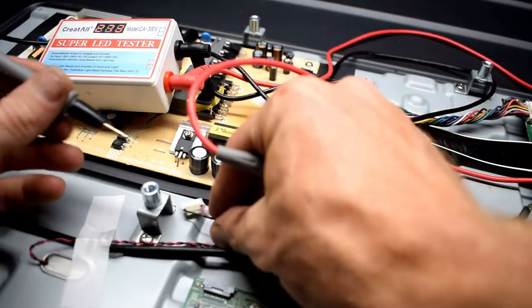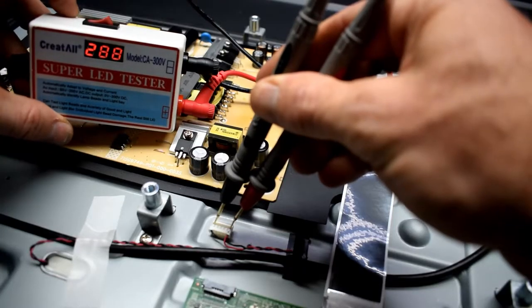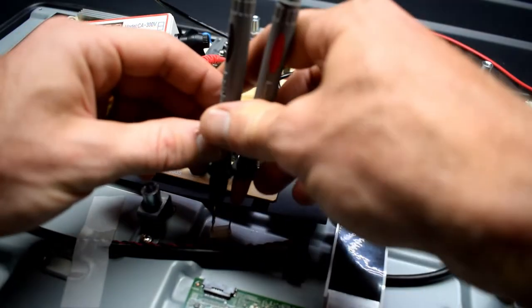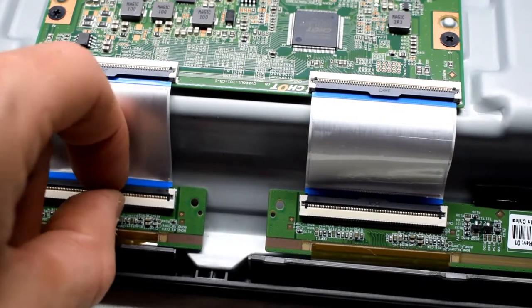The first thing that I do is check the backlights. With this issue it's either a power supply or your backlights — 90 percent of the time it's your backlights. I have an LED tester and it uses about 300 volts, then it selects the correct voltage. It's not even changing, so this means that it is indeed a backlight issue.